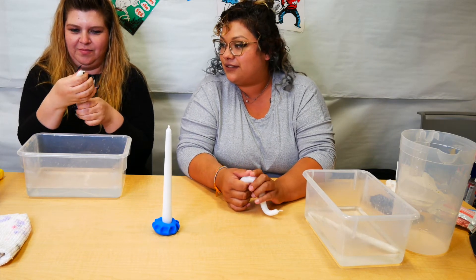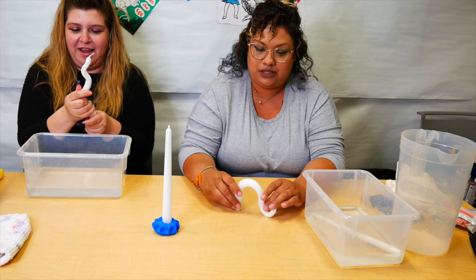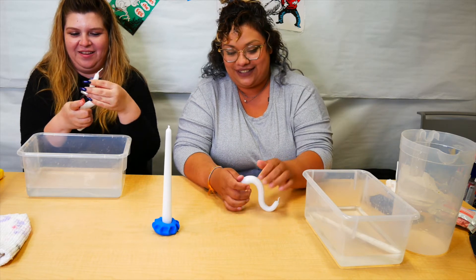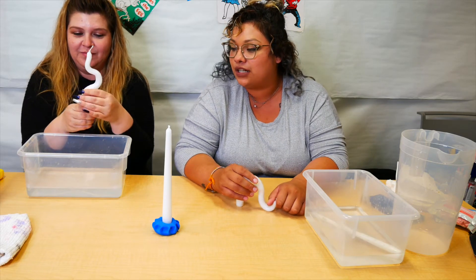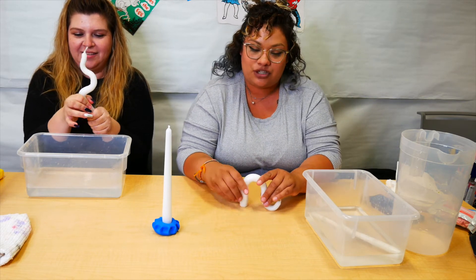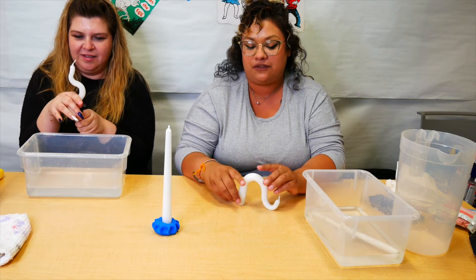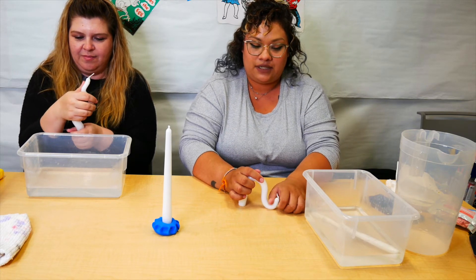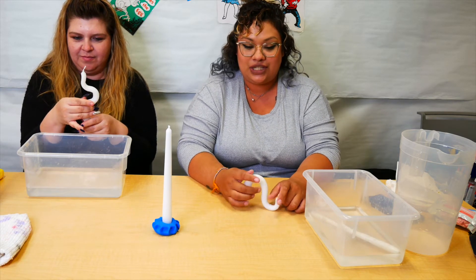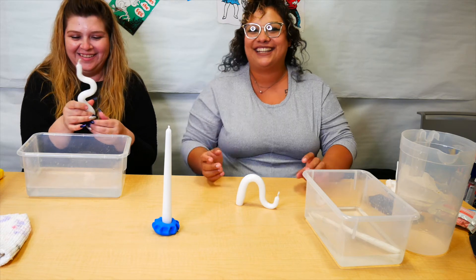I put two of them in there, and one has been soaking a little bit longer. The hotter the water, the more malleable — or pliable — it'll be and you'll be able to shape it better. If you want it to be a funny shape but also stand up, I recommend pushing it against the table so you know where the base is and can shape it from there. Just keep moving your candle into your desired shape until you get the look you're going for.